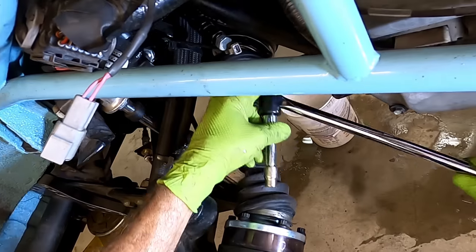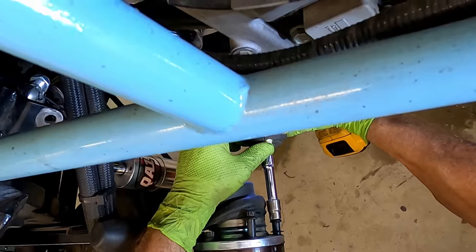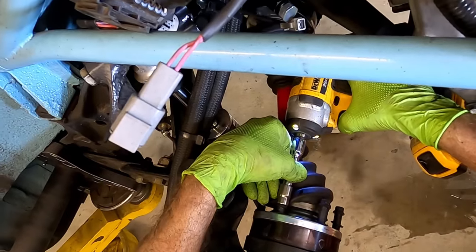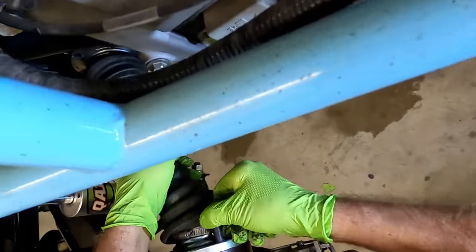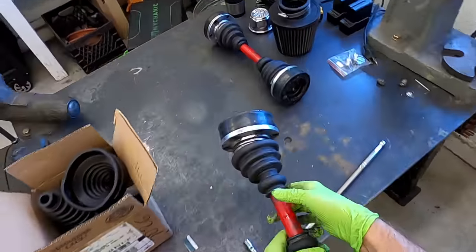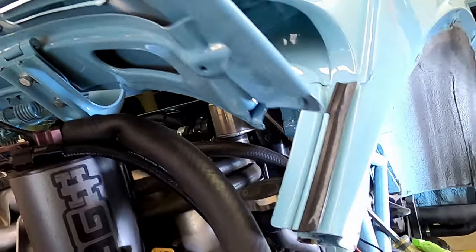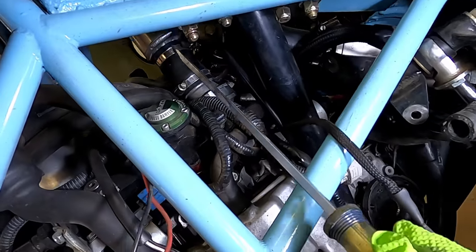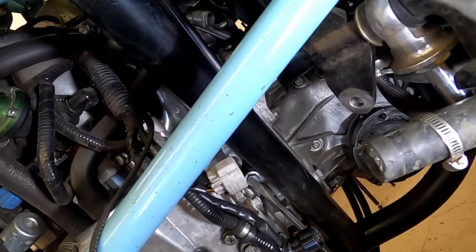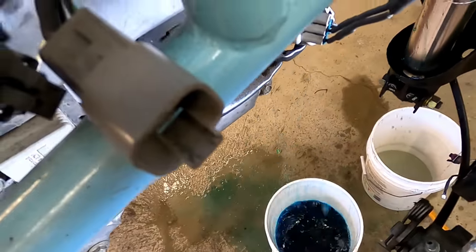The axles don't have to come out in order to take the engine out, but they're coming out because the trans is also coming out. This is the expansion tank — it uses only one bolt to be secured. It's at the highest level of the coolant system and makes the system easier to bleed.